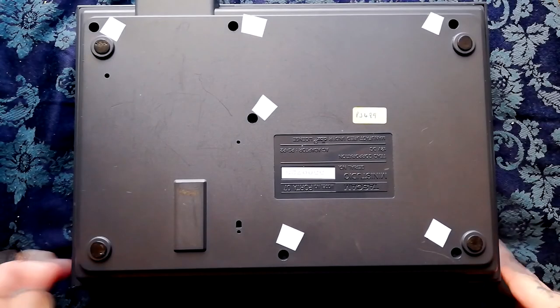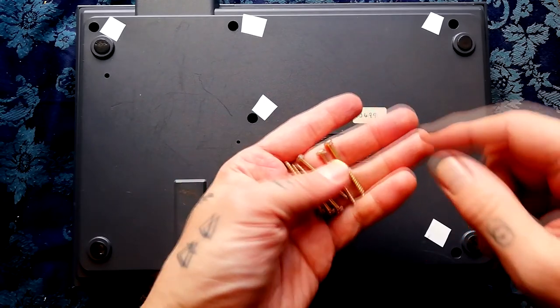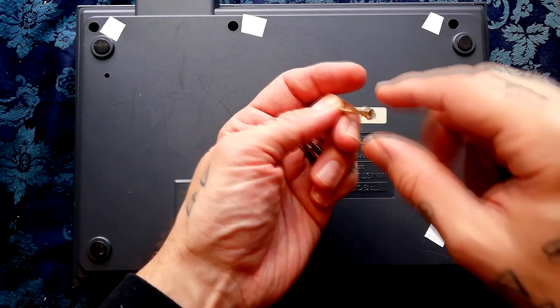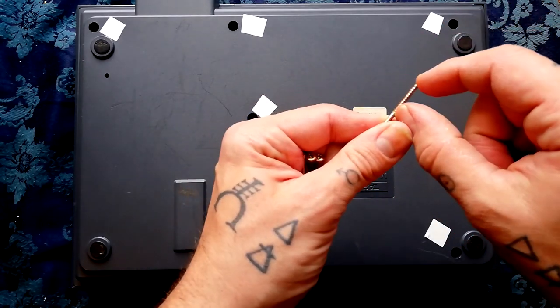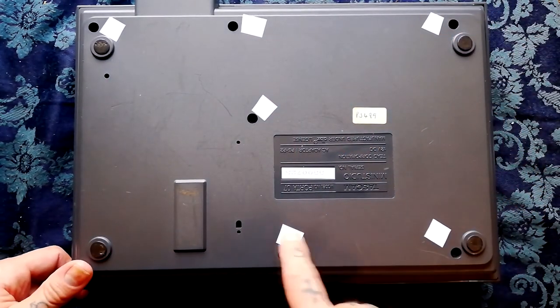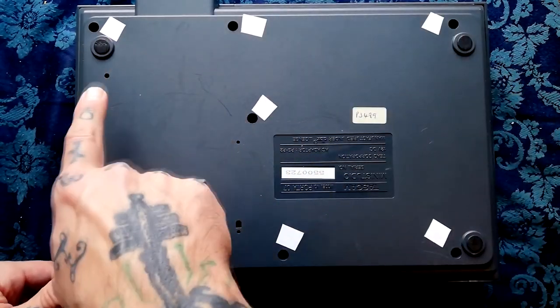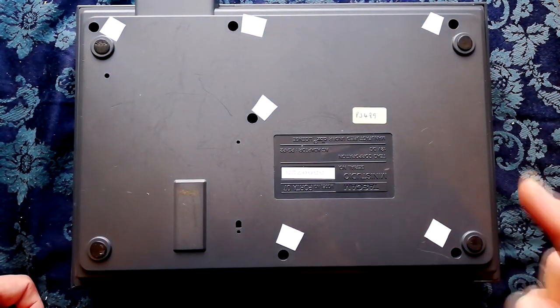You open the case by removing six screws from the rear — they're a brass-ish colour, Phillips head flange screws. The locations are the holes beside these white bits of shielding tape that I've added, so you can see clearly where they are if you freeze frame now.